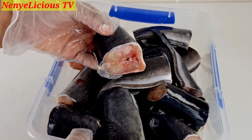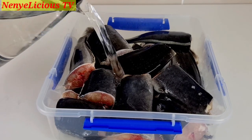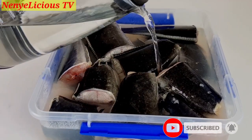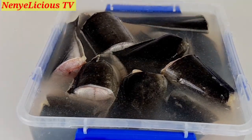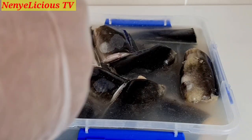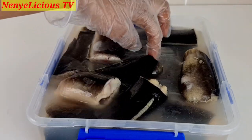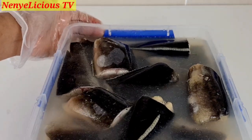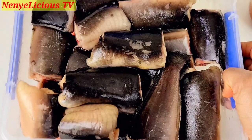As I'm touching it you'll notice the catfish is very slippery. I'm adding boiled hot water all over the catfish — the hot water helps to remove the sliminess. I'll let it soak for no longer than a minute, making sure the hot water touches every part. After one minute I use cold water to rinse the catfish, which stops it from cooking. Make sure you rinse it very well and let the water drain out.